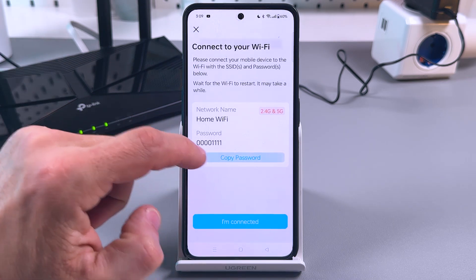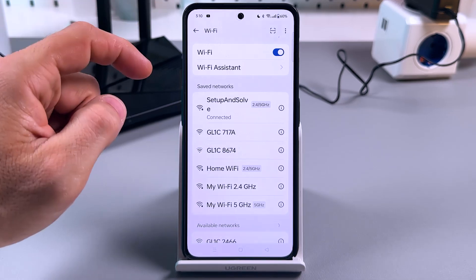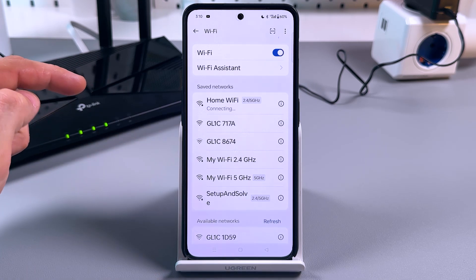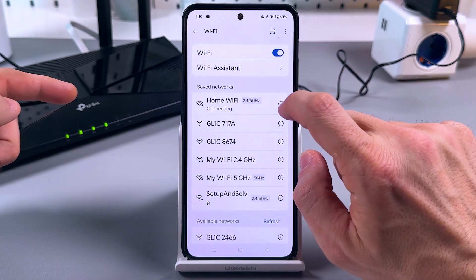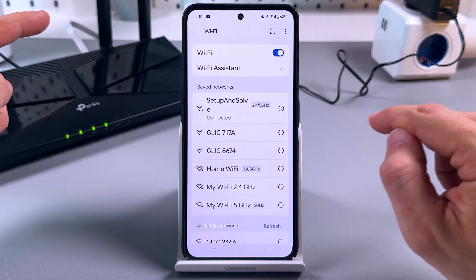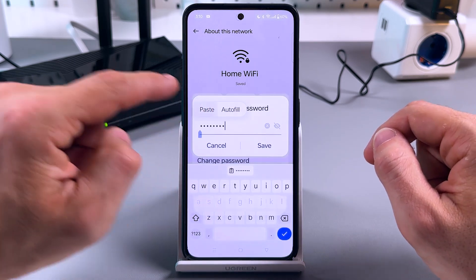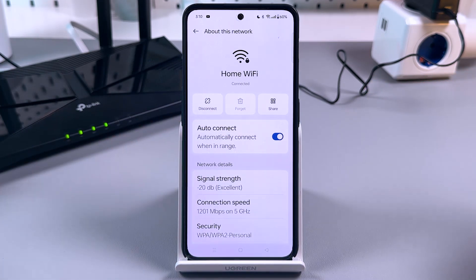Now copy your password and go to Wi-Fi settings to reconnect to your Wi-Fi. Now I'm disconnected from my home Wi-Fi because the password is different, and if I try to connect — connection failed. In this case, tap on the information icon next to your home Wi-Fi name, and then tap on change password. Paste your new password here, save, and tap on connect once again. Now it's connected.